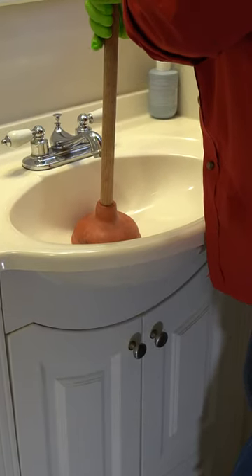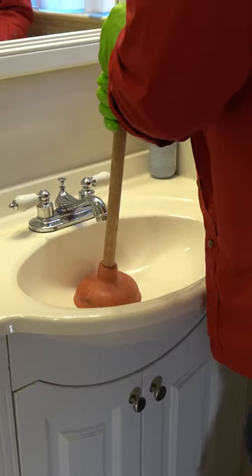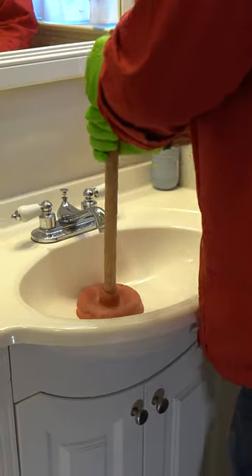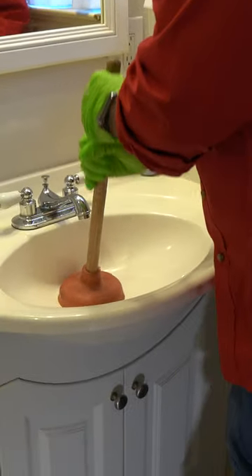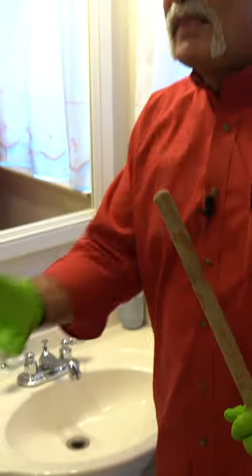Push down real hard and pull up easy — let it get more water, let it suck more water in, then push it down. Now if you've got good suction, you can just bounce it back and forth, and what that'll do is make that clog move. That way when you push down hard again it might break it loose enough to push it all the way down the drain.